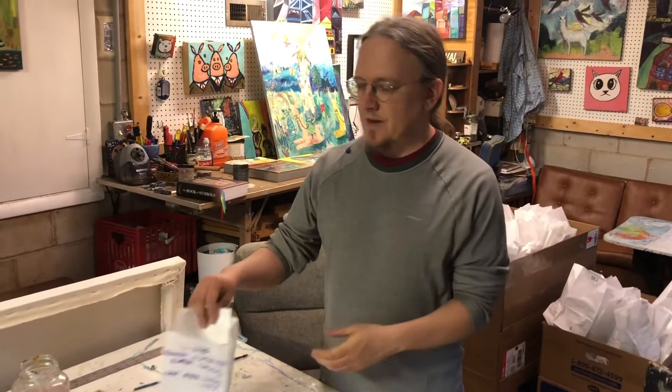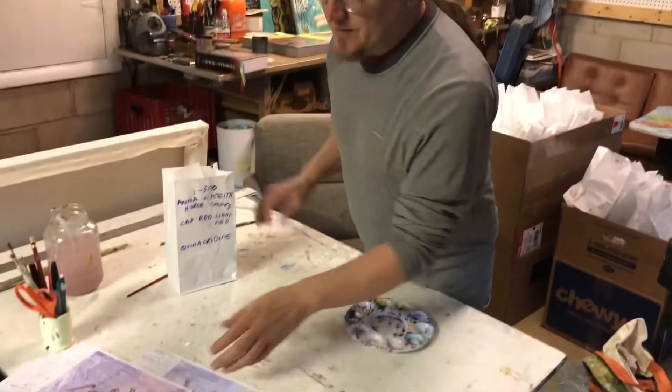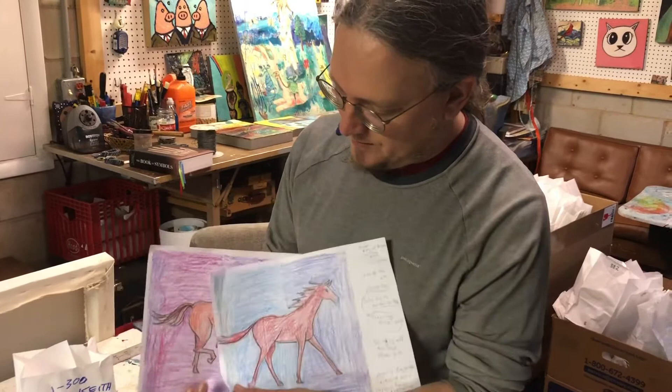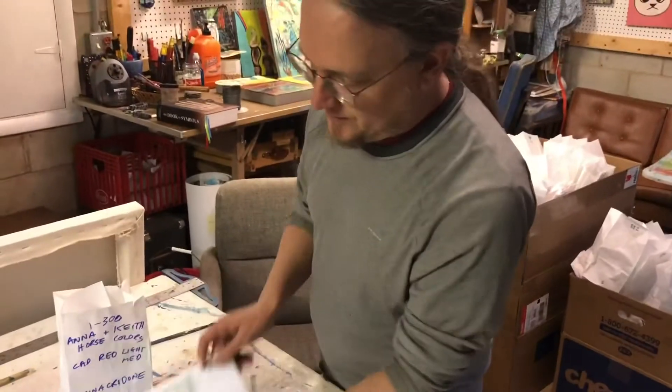We are here today to show you guys how to mix your colors and do your part for the horse mural — the Mustang mural at Martin. We are getting ready to start. We're working with bags 1 through 300, and with those bags we're doing the horse color. I've got a few different horse pictures and we'll be trying to build up some texture on the horses — the fur of the horse.